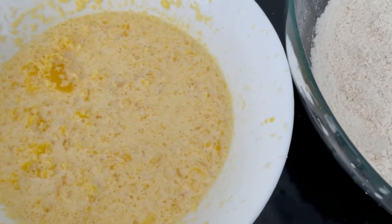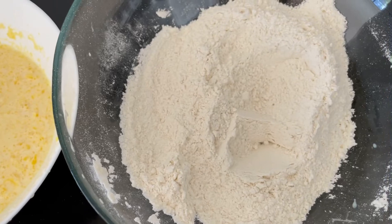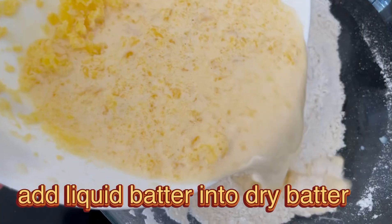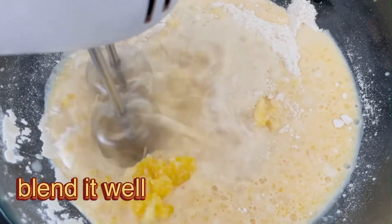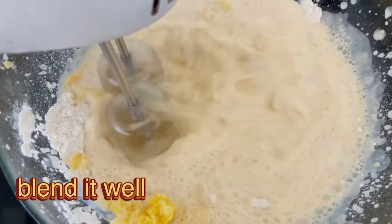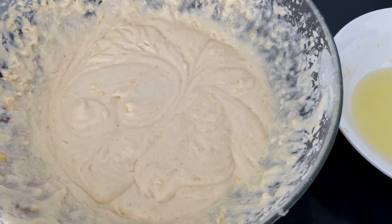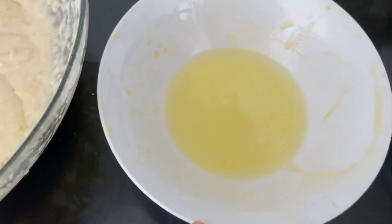Ab hamare paas teen hisse hain: ek dry batter (maida wala), ek wet batter (doodh, makhan, vanilla, zardiyan wala), aur ek piyale mein dono ande ki safediyan. Ab is wet batter ko dry maida wale mein milayenge aur bhohat achche se mix kar lenge — hand beater se ya haath se, jo bhi aapke liye feasible ho. Main hand beater use karungi. Ek batter tayyar ho chuka hai aur dono ande ki safediyan abhi bhi alag rakhi hain.